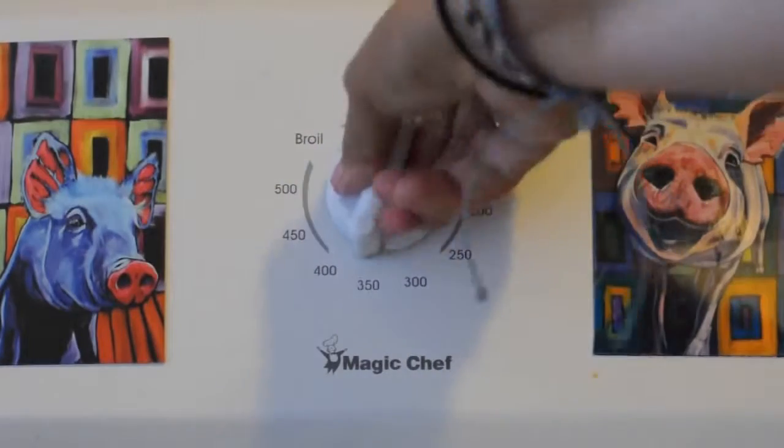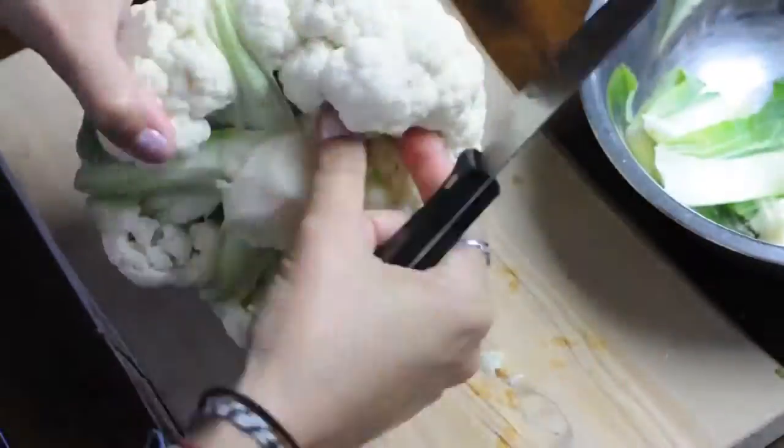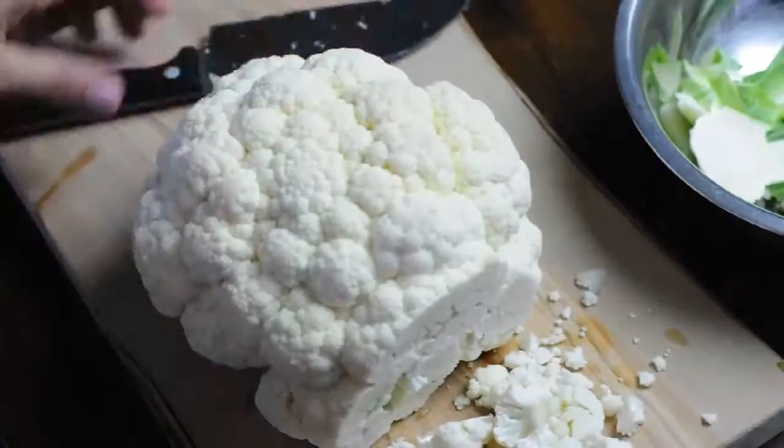First you're gonna set your oven to 400 degrees and you're gonna take your cauliflower and get rid of all of those stems hanging off — cut, cut, cut — and then you're gonna slice your cauliflower.